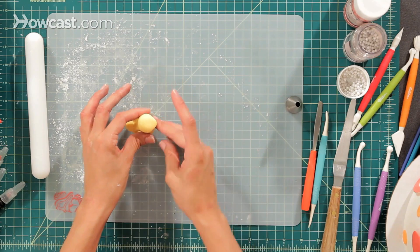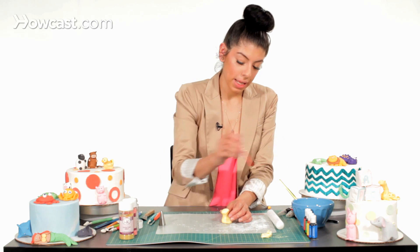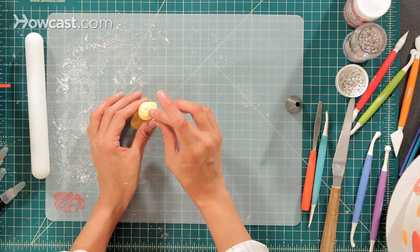Now I'm going to take a small ball tool and make a dent at the top for his eyes. For his eyes I'm going to use white pearls — just add some water and place them in the dents we just made.